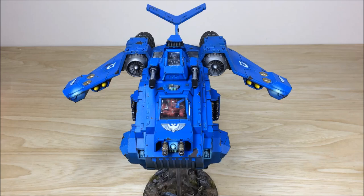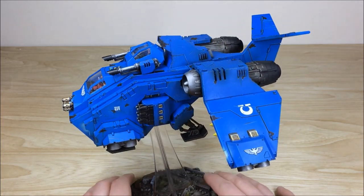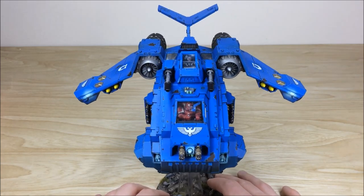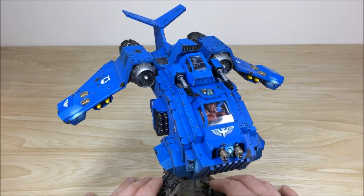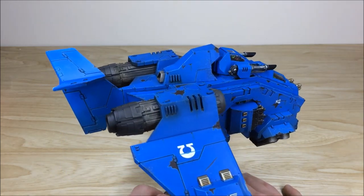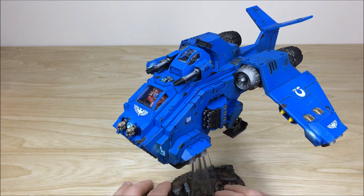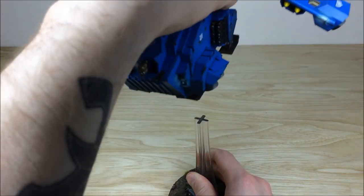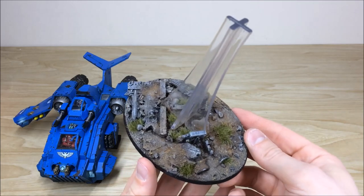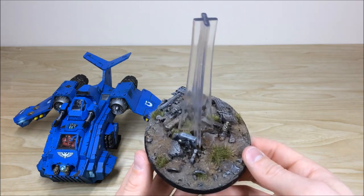Rounding up the video with the Storm Raven — it's the largest model in the force and has had a lot of care and attention from Mike. There's loads of chipping and weathering all over, loads of transfers applied, and it's fully detailed, including all the individual buttons in the turret on top and in the command console where the pilot sits. There's chipping on all the armor plating with streaks and individual chips throughout. It has the full loadout: lascannons, multi-melters, and hurricane bolters. The urban-style base matches the rest of the force with tufts and grass showing a bit of natural regrowth.